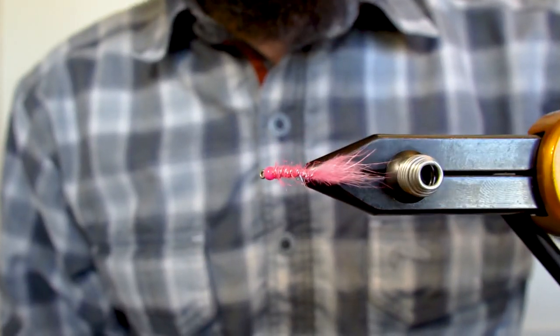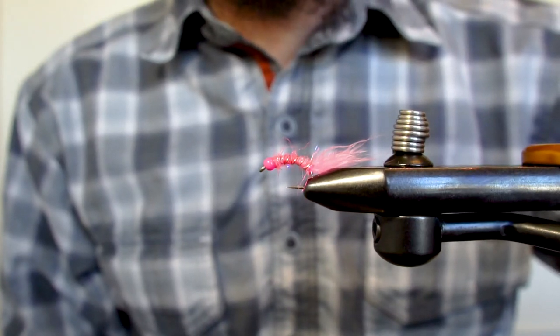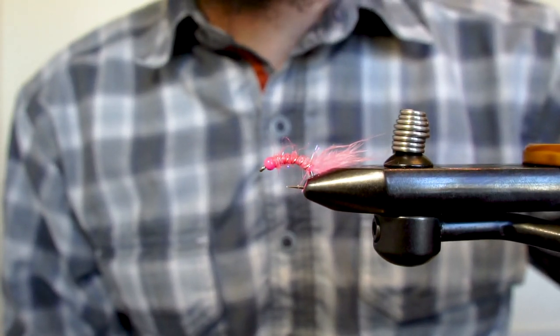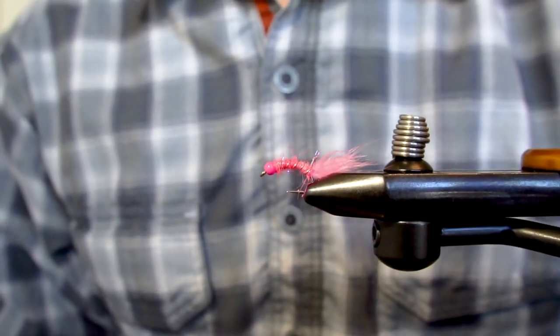And there you have a great buggy version of the Bionic Worm with plenty of movement that's excellent for both still water and river and stream applications.